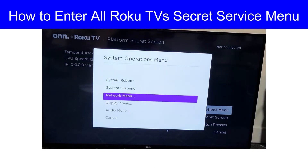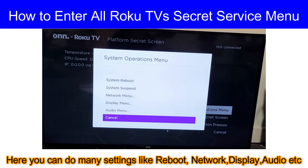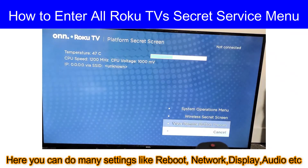Here you can find many settings like audio, display, system reboot, network settings, etc. Hope you liked the video — thanks for watching!